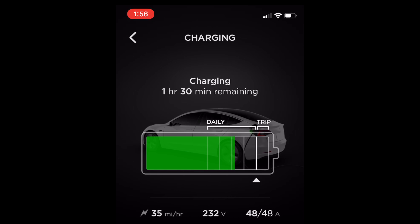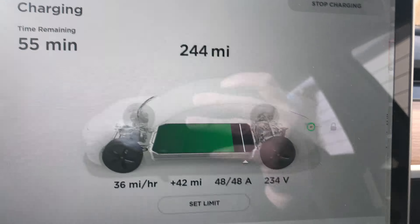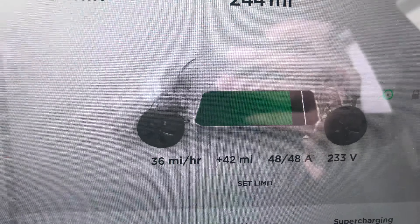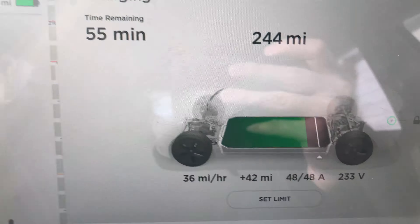I think I have it set to 90%, which is around 270-ish miles. We started around 130. I've been charging for about an hour and I've got 42 miles of range added in an hour, which is pretty darn good. A car usually gets about 45 miles of range per hour in perfect conditions, and these are not perfect conditions — and I'm still getting almost 45 miles of range per hour.